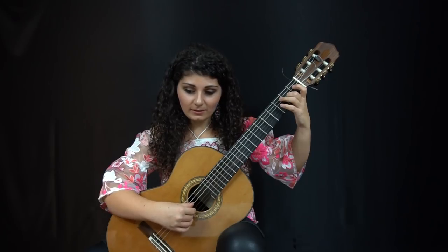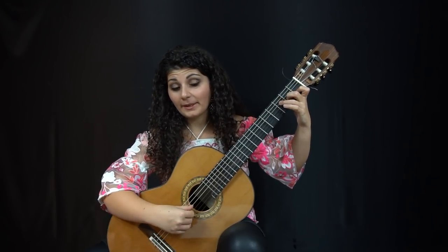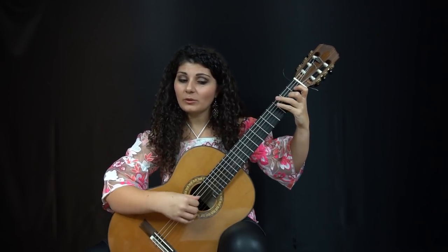So each chord that I would play, I would listen and see if I can pick out every single note that I'm playing, and balance accordingly in the right hand.